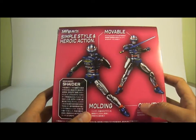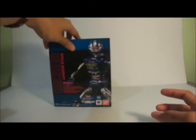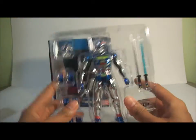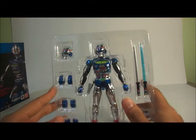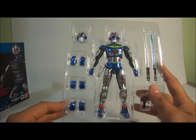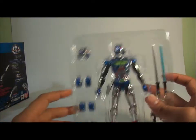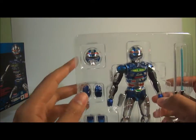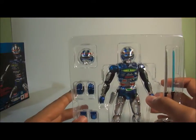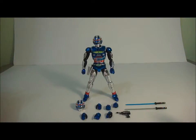Once you take him out, Shaider comes in plastic inner packaging. You can see there are three pairs of extra hands, two swords, two laser blades, the video beam gun, and an extra head which features the Shaider Scope special ability. Let's take this guy out of the packaging.